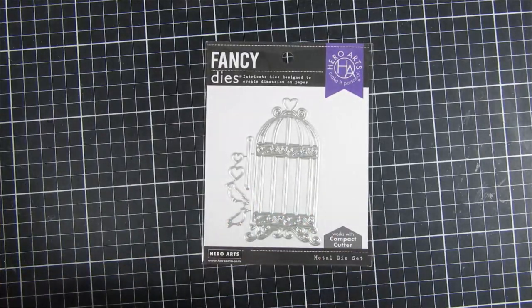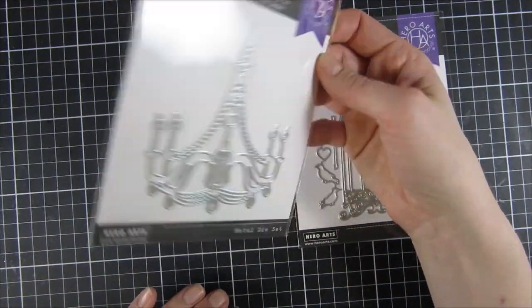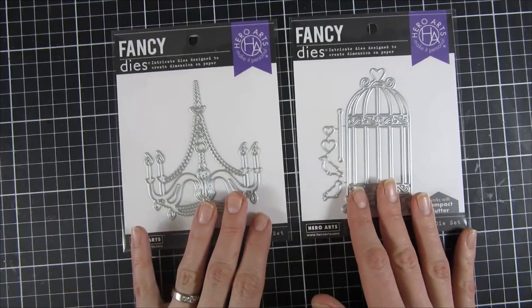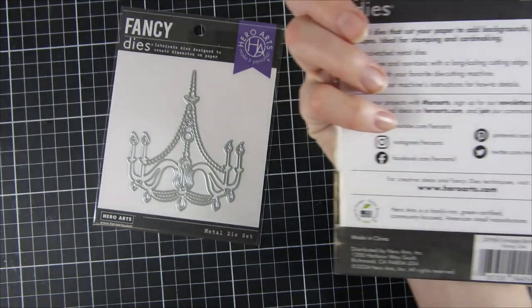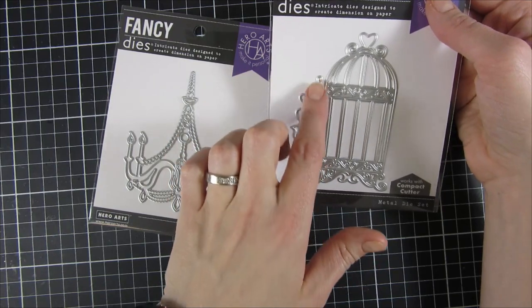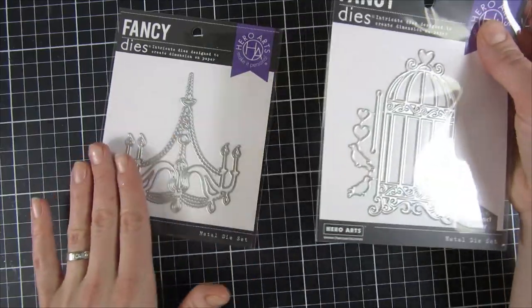There are also two beautiful fancy dies. The first is called Chandelier — it's really large, much larger in real life than it looked on the website. The second is called Vintage Bird Cage, and it includes two birds, a beautiful cage, some hearts, and a branch for the birds to sit on. Those two are fun and will go really well with the rest of the release.